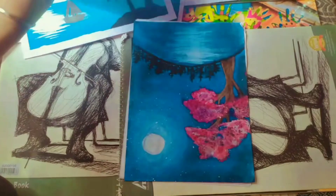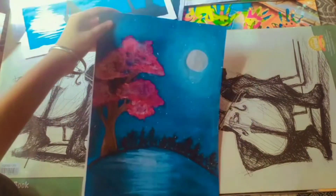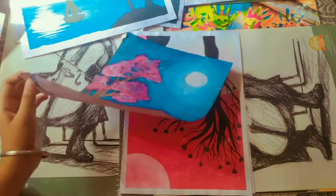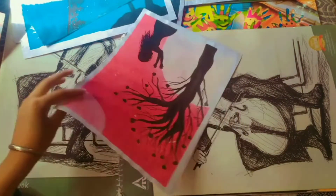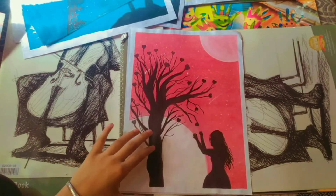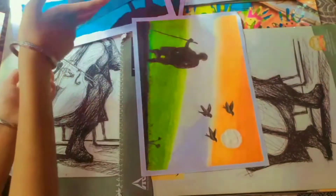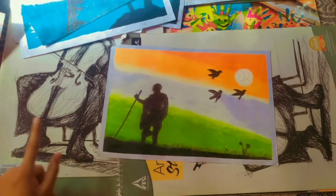And then this one — moonlight painting, I have a tutorial for it, you can check it out. Most of the tutorials you can check out. Then comes the last one — I made it on Independence Day, and if you want to make it on Independence Day you can.